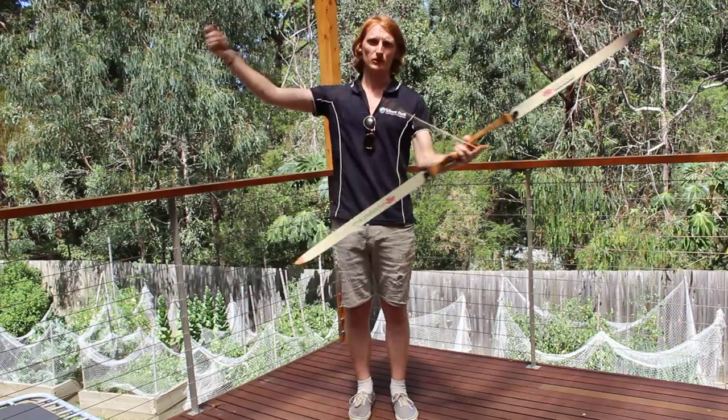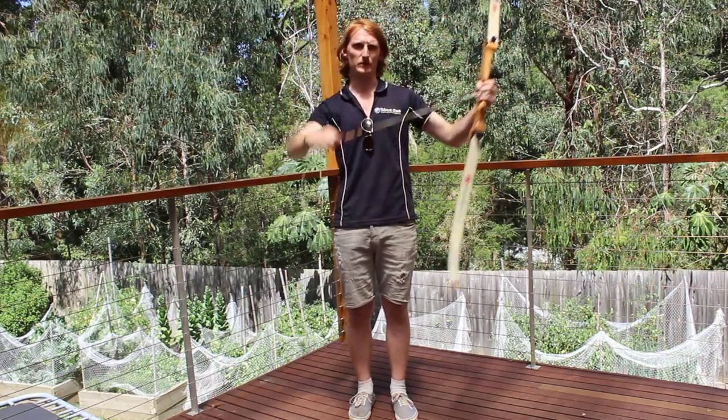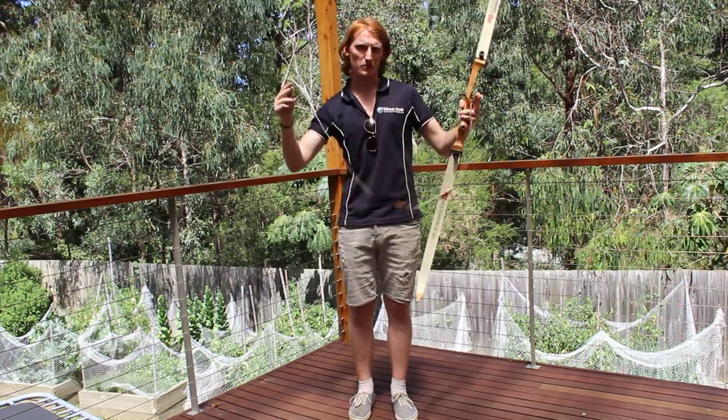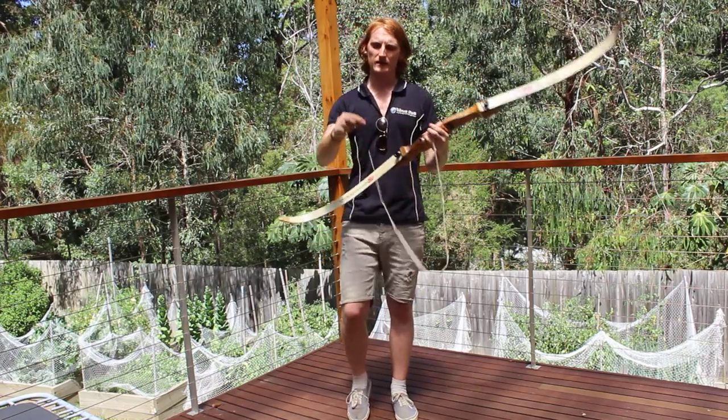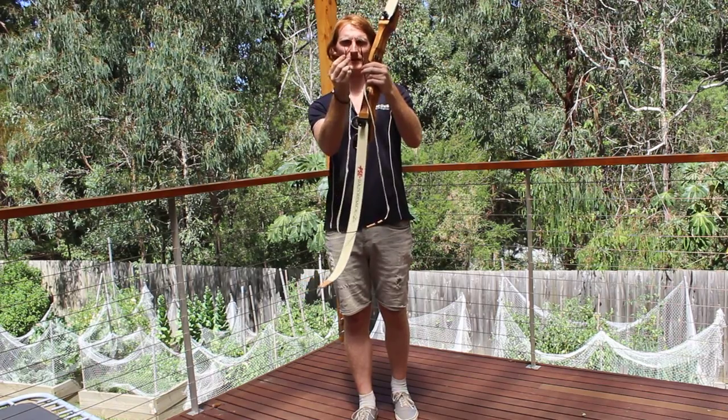The string has two loops, one at either end, and a finger protector right in the middle. To tell which end is the top of the string, what you need to do is, if you hold the loops up together, one of the loops will be quite small and the other one will be a little bit bigger.